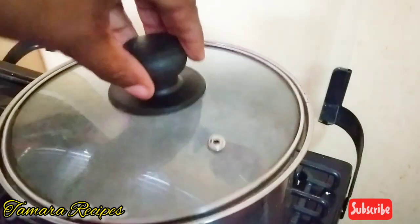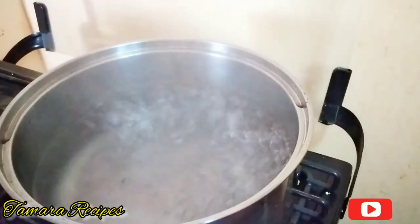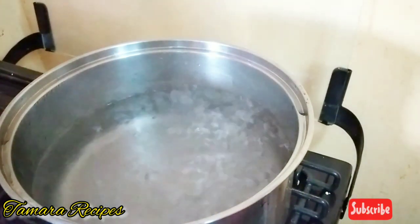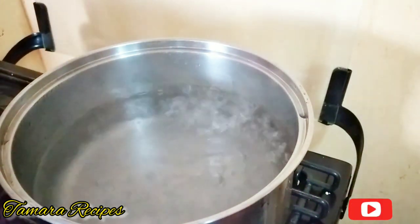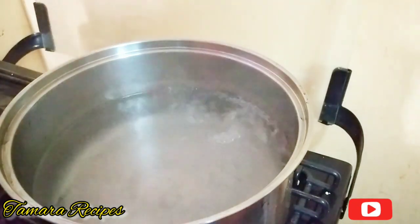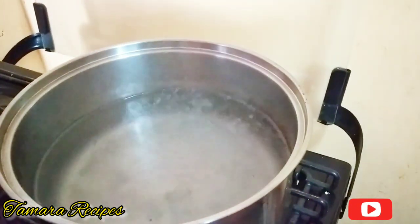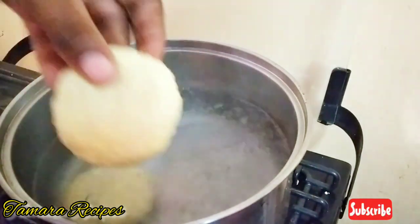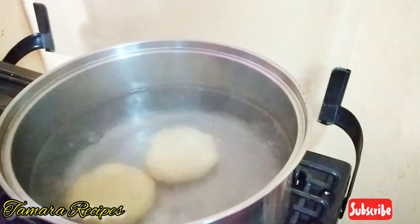You can always add any other provision of your choice to the pot, but for me today I'm just going to be having some cassava dumplings. Remember, it's your kitchen — put whatever you want in your pot. So I'm just going to be adding my dumplings to the pot.